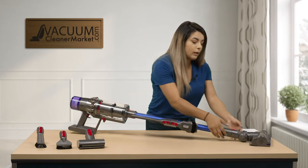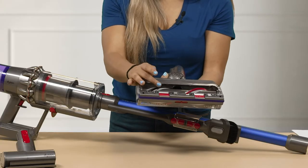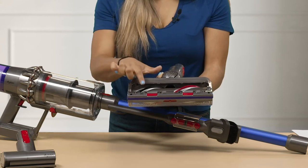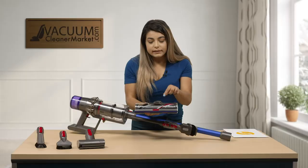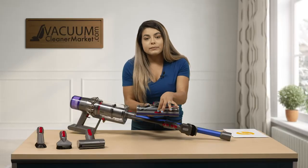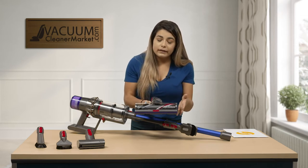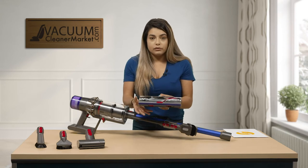This model also comes with a carpeting head. This carpeting head does have a spinning brush roll, so it's super good for getting deep down into your carpeting. It also has height adjustments — you can adjust it depending on whether you have a very low, medium, or low pile area rug, or medium pile in the bedrooms.